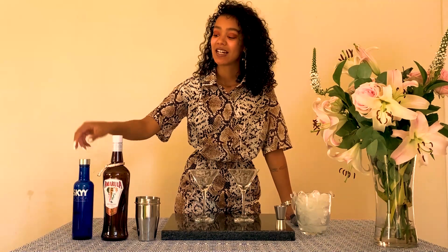All you need for your vanilla spiced martini is a bottle of Amarillo Vanilla Spice creme liqueur, a good quality vodka — I'll be using Skyy Vodka — your shaker as well as a tea strainer.